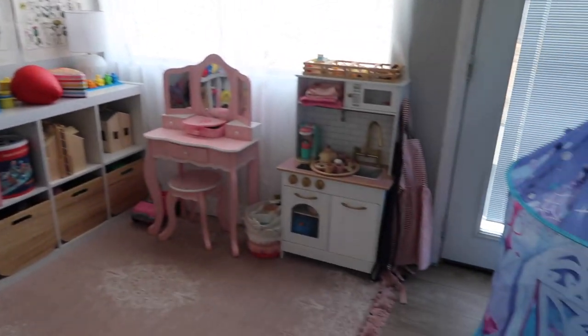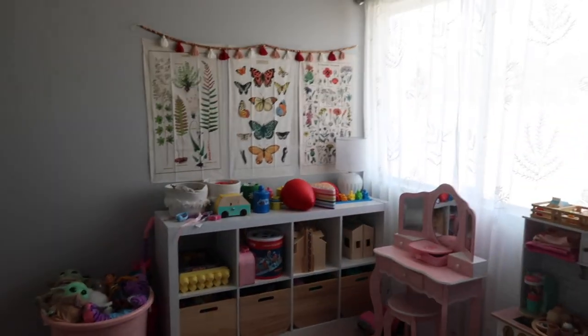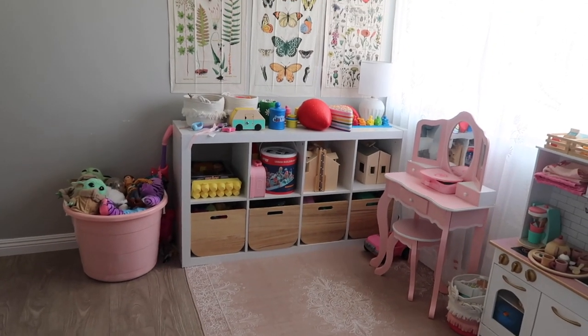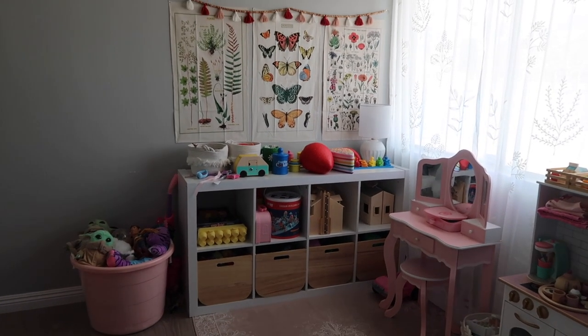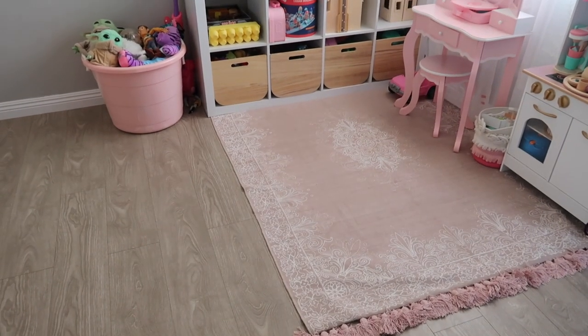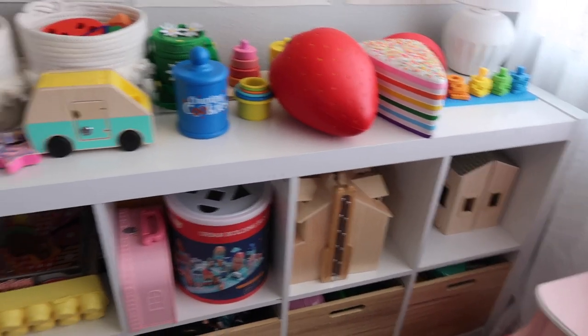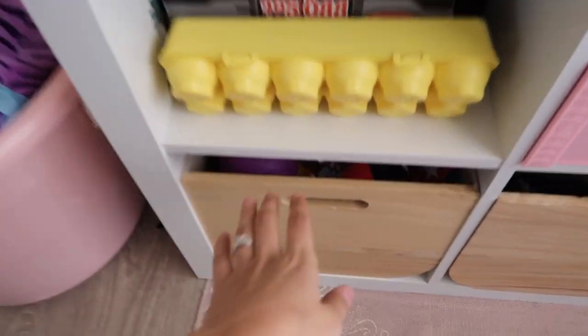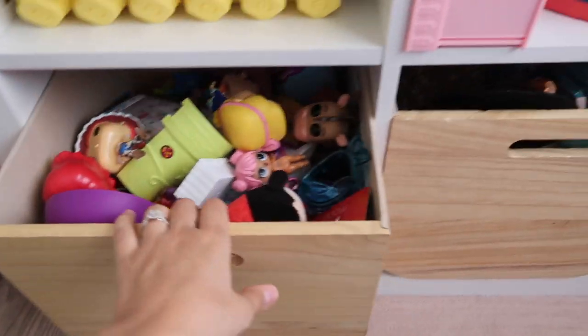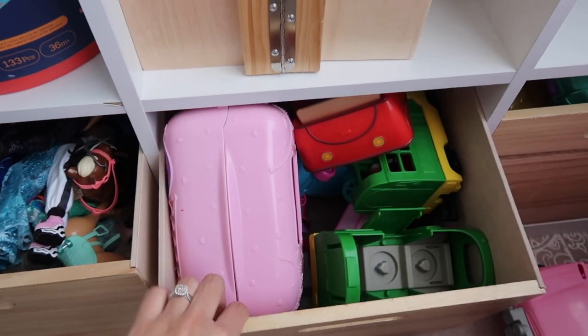Okay, so this is our playroom. If you guys want to see a full breakdown of where all this stuff is from and a little playroom tour, I'll leave that video linked because we actually did a playroom makeover — this playroom looked a lot different when we first moved in. But yeah, this is its current state right now. As you can see, there's just so many toys — it's just overflowing, these bins are really full.